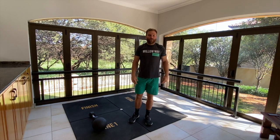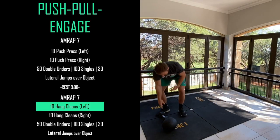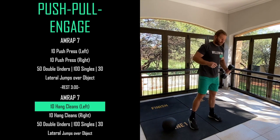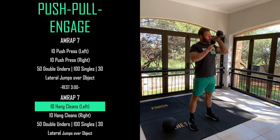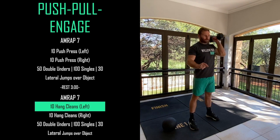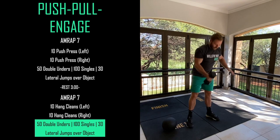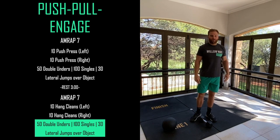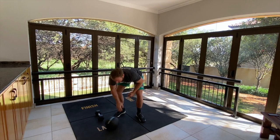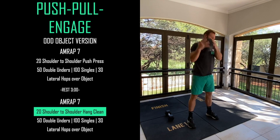You'll rest for three minutes - you should recover well, not fully, but well. Then we go to the next part which is very similar except we're moving away from pressing and starting some pulling movement. React your dumbbell with the same rep scheme - we're going to go for 10 hang cleans with the left arm, from here onto my shoulder, then change sides and do 10 on the other side. Put your dumbbell down and do your double unders, single unders, or lateral jumps. If using an odd object, same as the first workout - shoulder to shoulder for 20 reps.